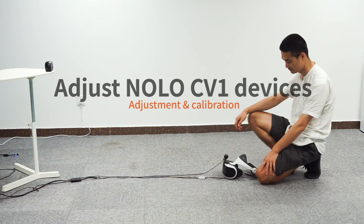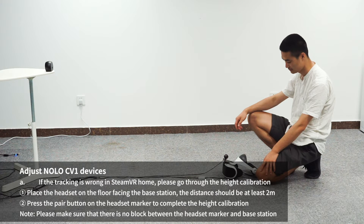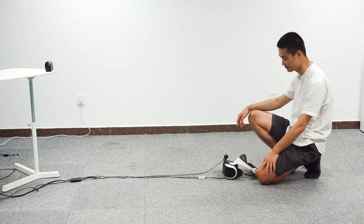If the tracking is wrong in SteamVR Home, please go through the height calibration. Place the headset on the floor facing the base station — the distance should be at least 2 meters. Make sure there is no block between the headset marker and base station. Press the pair button on the headset marker to complete the height calibration.